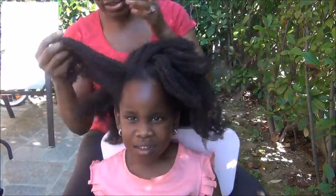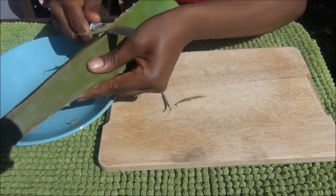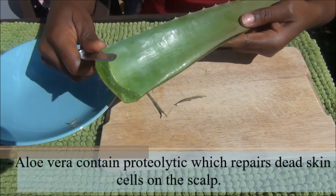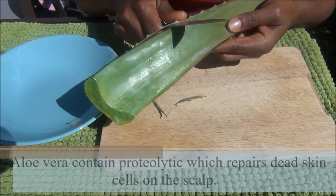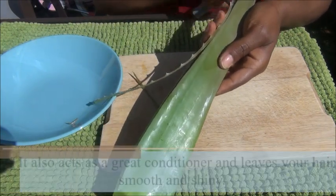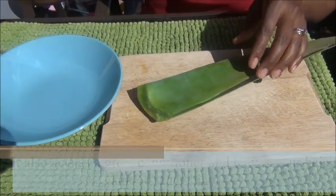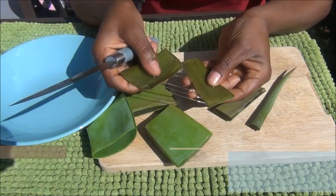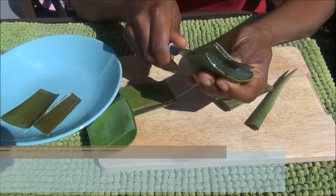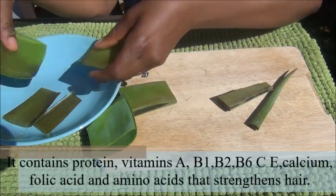We need an aloe vera leaf. Just take off these rough edges from your aloe vera leaf — I got this one this morning from my garden, very fresh and healthy. Take off these tiny sides and then cut them open. We're not going to take away the gel because we'll just be rubbing it into the scalp like that. It's very easy to use this way rather than removing all of the gel.